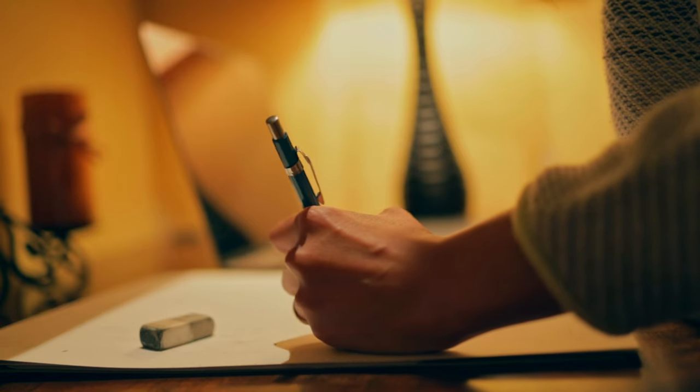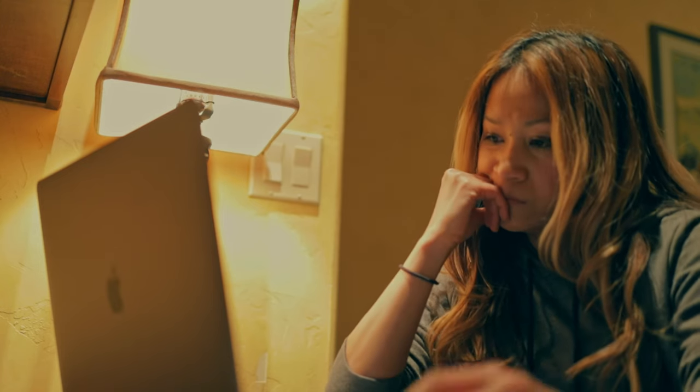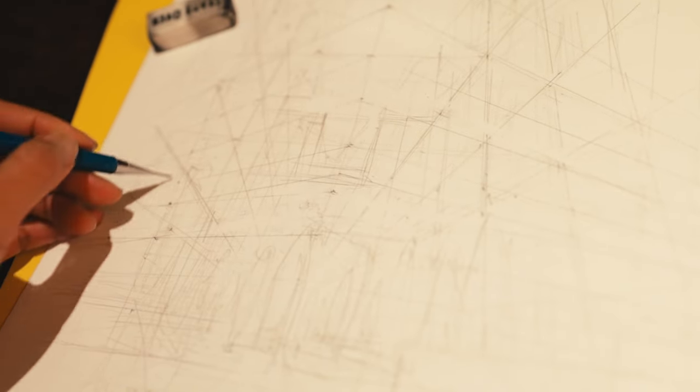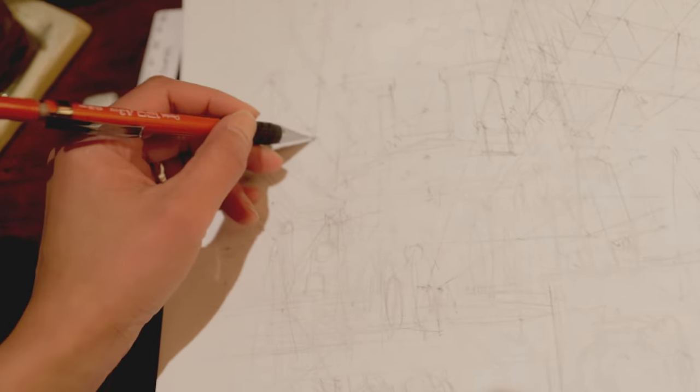I'm still trying to balance being very technical in the early stages of laying the pages out — anything with a lot of architecture and structure requires vanishing points and straight edges. Figuring out when to bring out my ruler is important, because it does slow you down a little bit. So I do my grid by hand first before I bring in the ruler to do the finer detail work.